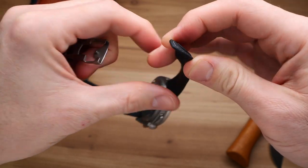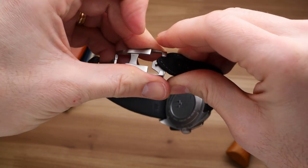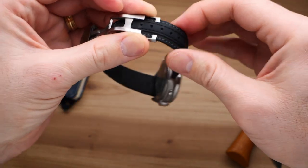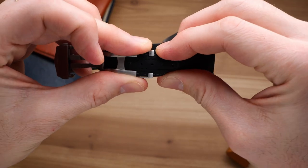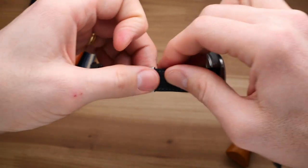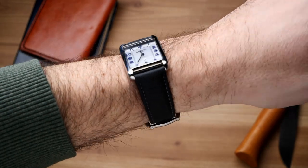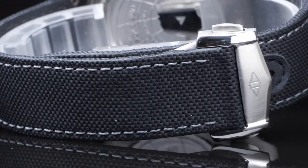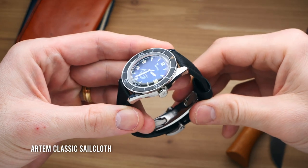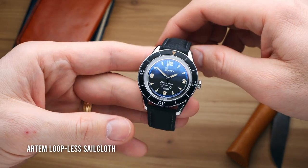When you start talking about a $200 strap, it probably doesn't make much sense to put it on a watch under $1,000, unless it's a watch you're really attached to and want to treat well. Because while these are very expensive straps, they are pretty amazing sailcloth straps. The new loopless design is incredibly soft and comfortable — there really is no break-in time. The new design of the strap with the clasp allows it to have a very sleek look on the wrist. There are no loops or keepers. The strap is engineered so that the tail folds up against your wrist on the underside, giving a very clean look.